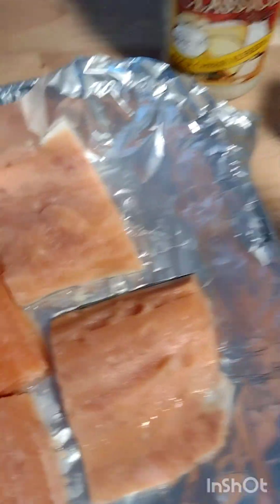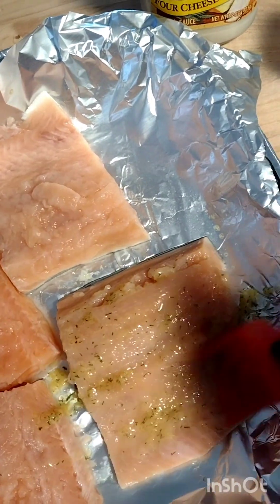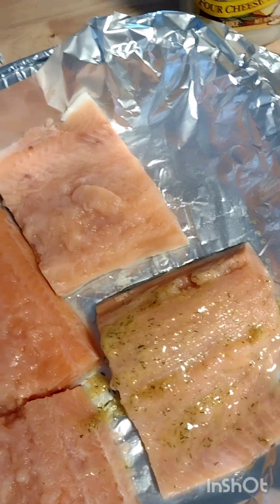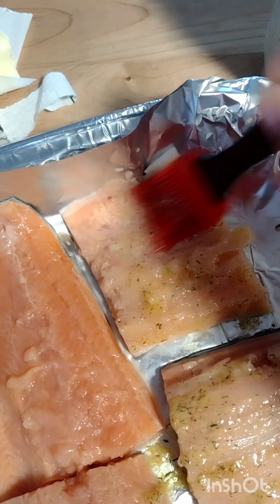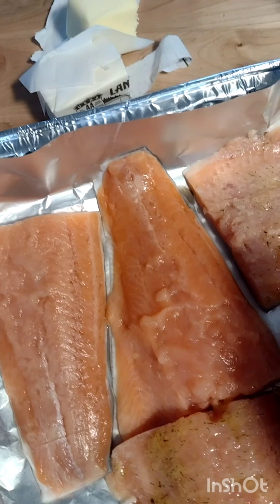Let's go ahead and baste this — just put that on top of it, just like that. Yeah, it smells so good already.